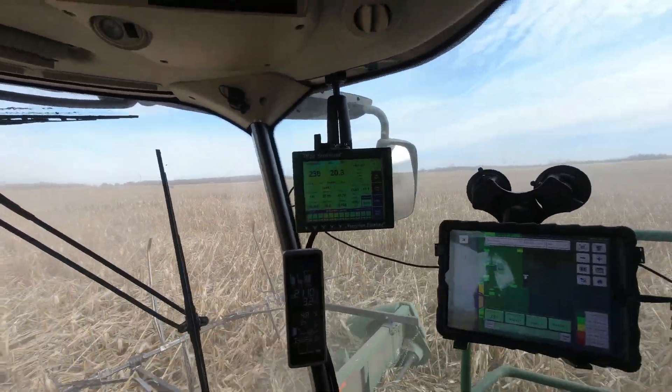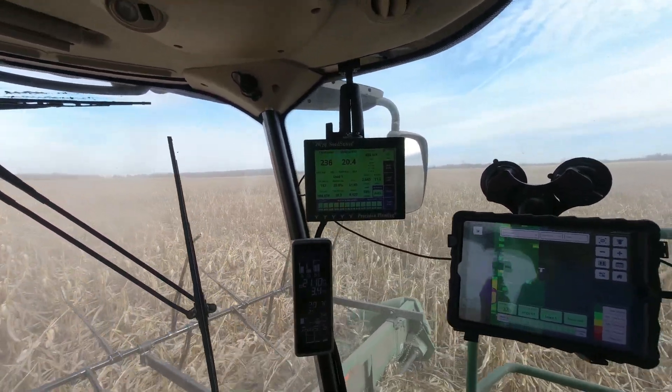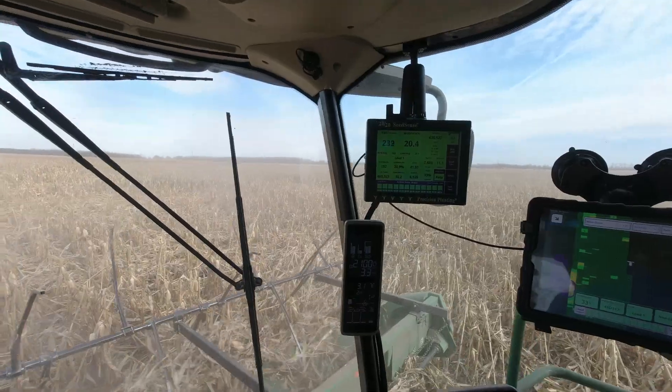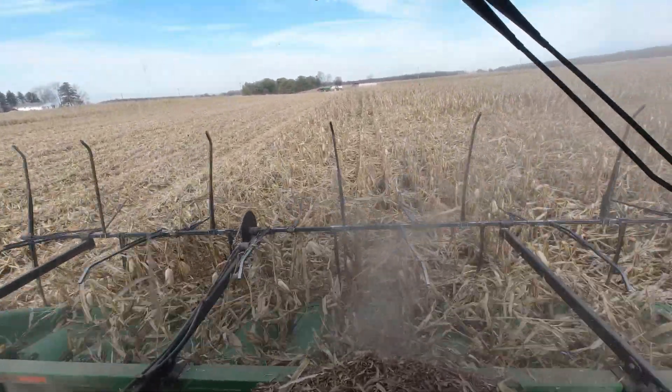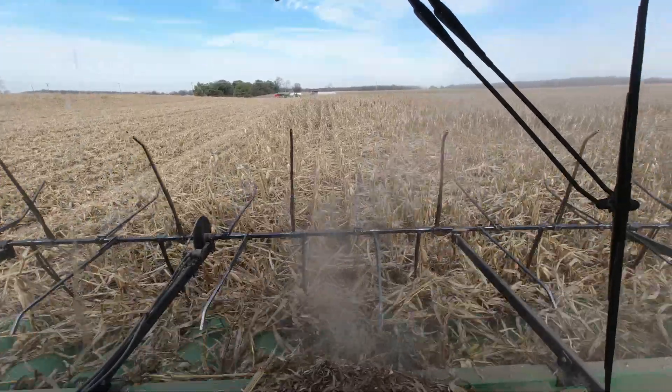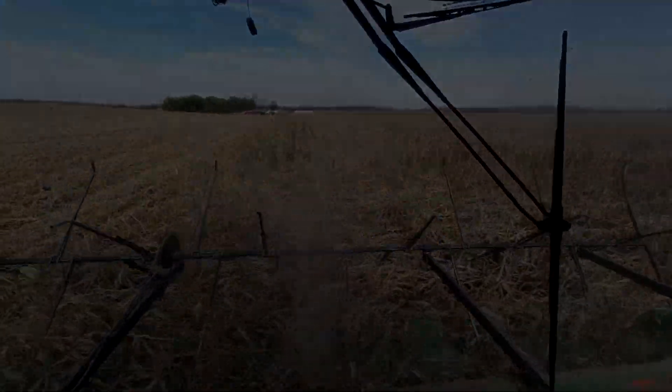We're still at 230 wet — 20% moisture. Still running about three miles an hour through some of this stuff, which isn't bad. I've been normally running good standing corn at four miles an hour, 4.2, something like that.